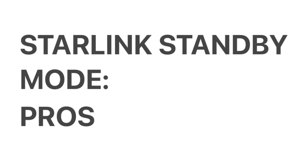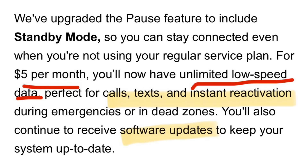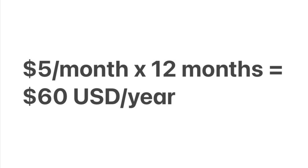So let's talk pros first. Standby mode includes unlimited low-speed data for $5 a month, which the email says could cover things like calls, texts, and reactivating your dish should you need to return to your previous service plan. Standby would also allow your dish to receive any needed software updates. So you're looking at $60 per year if you just keep your dish in standby mode.